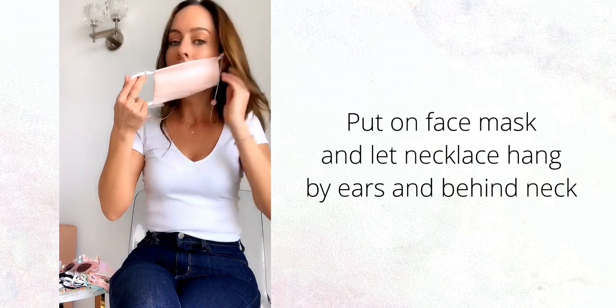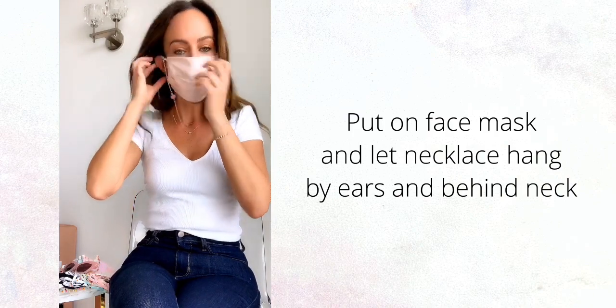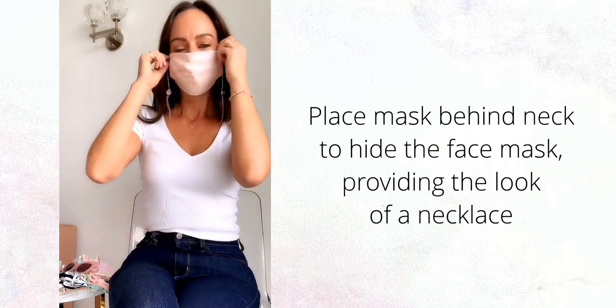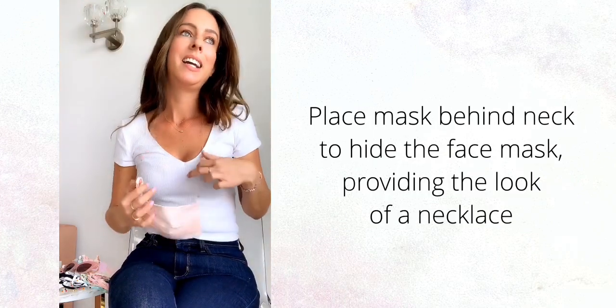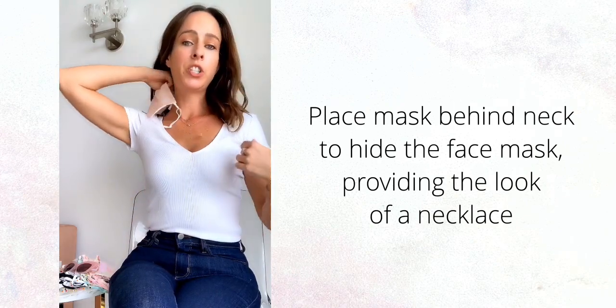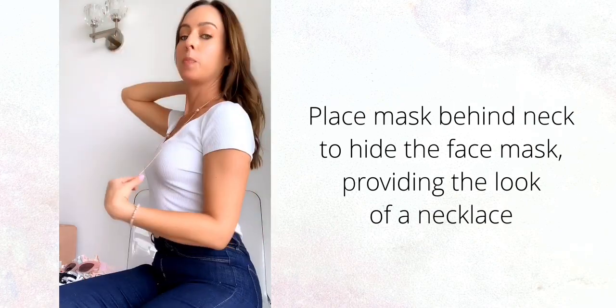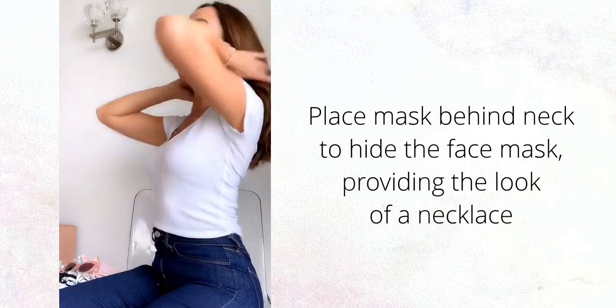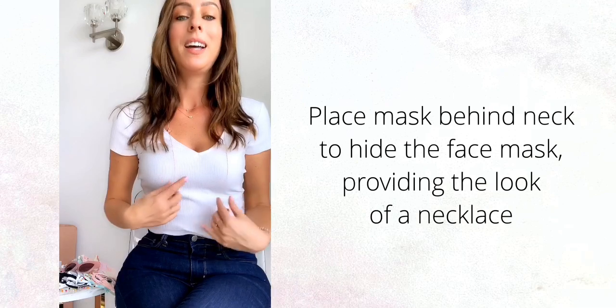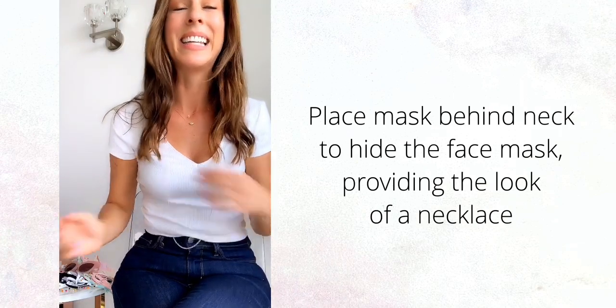And then when you put it on, it just looks like you have some cool earrings dangling down. So when you take it off — let's say you're at your desk, if you're back to work, or you're just not going to be around people for a while — you just put it around the back of your neck. And if you have shoulder length hair at least, you can just cover it and it just looks like you're wearing a necklace.